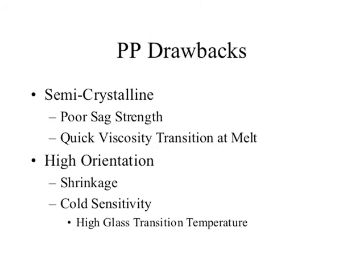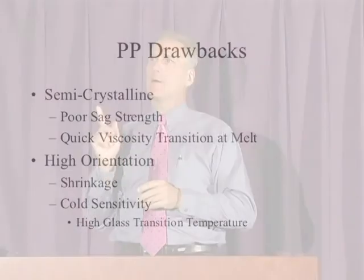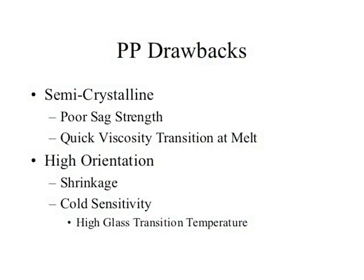Drawbacks: polypropylene is semi-crystalline, meaning when you heat it, it has very poor sag strength. Sag strength is when you heat a material to its melt temperature — how viscous is it, does it droop quickly? With polypropylene being semi-crystalline, you heat it until those crystallites reach a point where the Van der Waals forces release the attraction between polymer chains, and suddenly it can just droop — a very quick drop-off, not like an amorphous material that softens gradually over a broad temperature range. That's what they call a quick viscosity transition at melt.